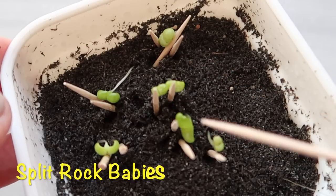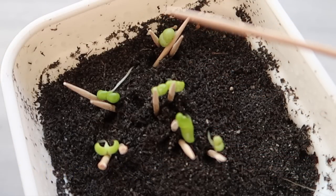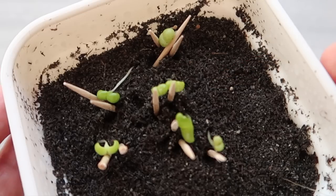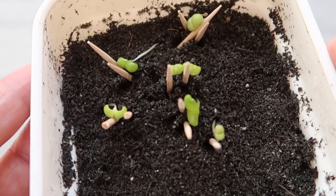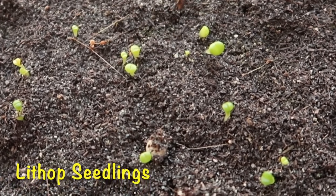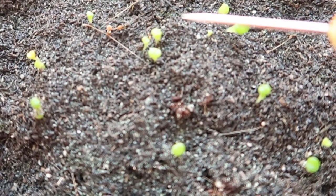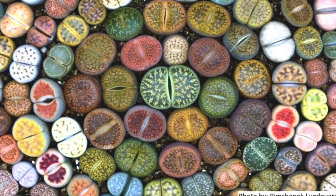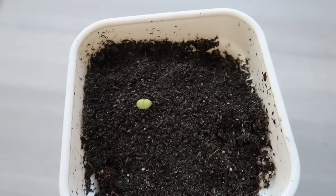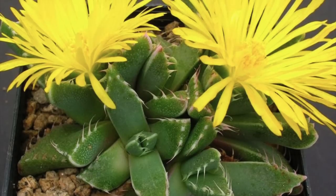As promised, here are the succulent babies. These are the baby split rocks — I had to use toothpicks to hold them upright because some have gotten leggy and are too top-heavy. These guys will grow to this. Here are the lithops; they are starting to look more like lithops now. At first they were just like little round buttons. These babies will soon be like this. And here's the tiger jaws — we only have one for now, but pretty soon there will be more. They just sprout at their own pace.